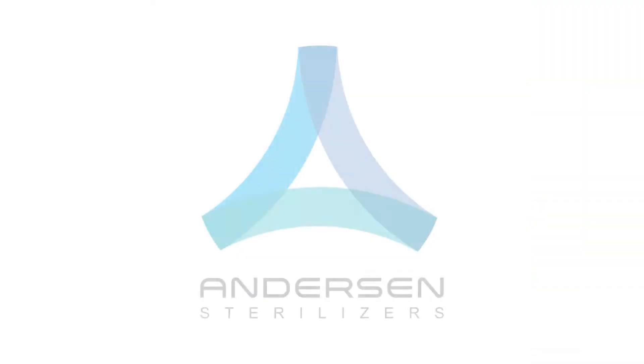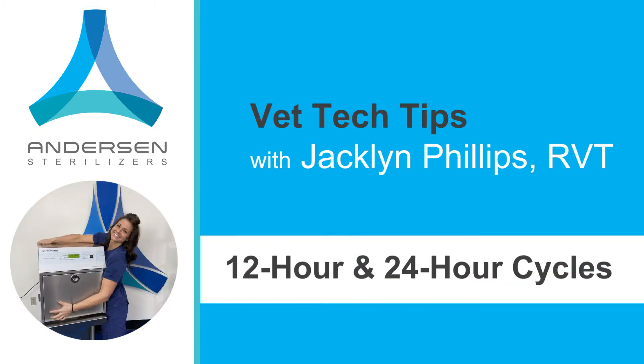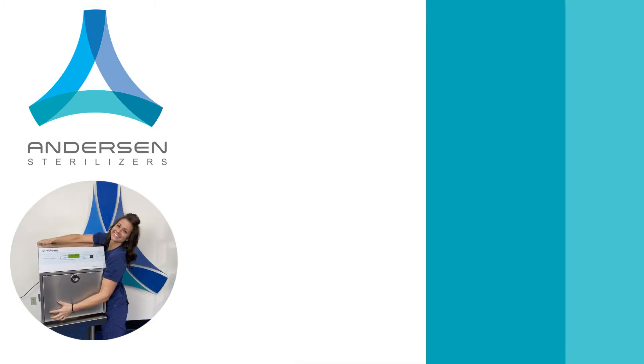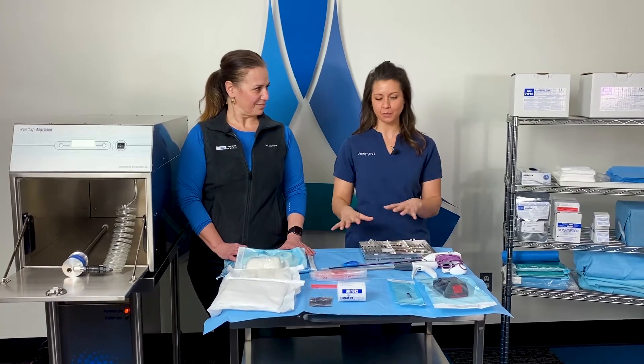Today's tech tip is about 12 and 24-hour cycles and helping to differentiate that. I've got my sidekick Maria with me from Anderson Sterilizers, and we'll help talk about 12 and 24-hour cycles, materials, and consumables.